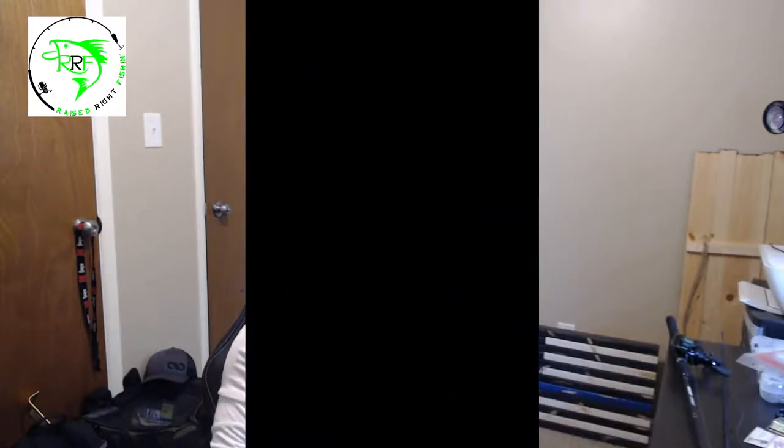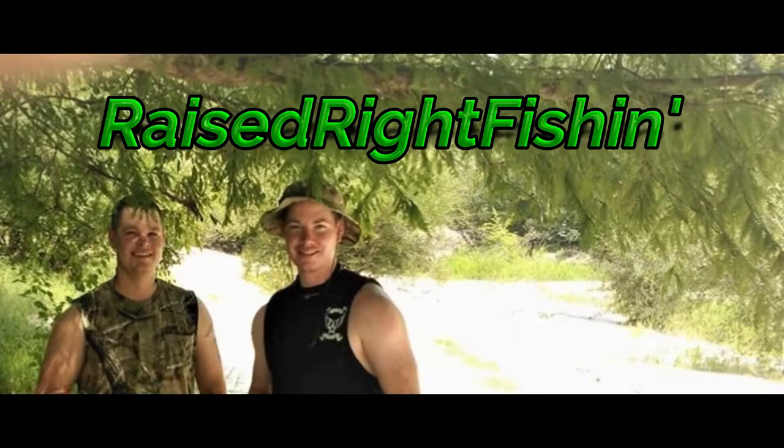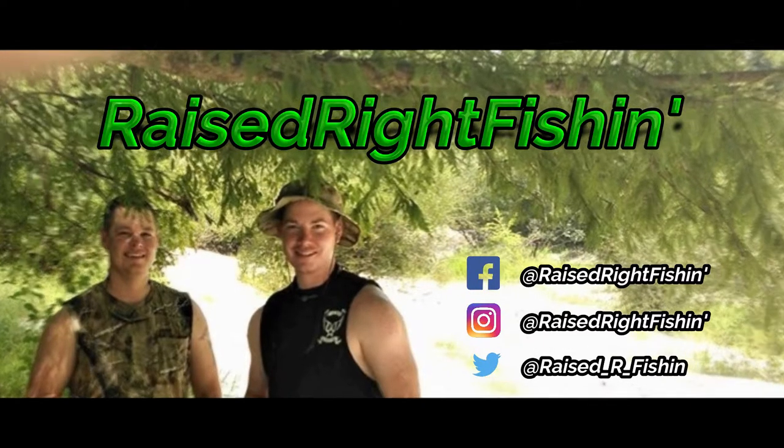I'm Cole, welcome back to Raised Right Fishing. Today we're going to be covering the Texas rig. This is really one of my favorite rigs — it's easy to fish, easy to learn, and it can work in damn near any situation. If you're following along with our other videos, we've covered hook sizes, hook types, knots, and how to spool your new reel with line. So the only thing left to learn is how to put a lure on and fish it, and this is the first video covering that.